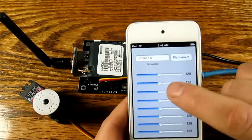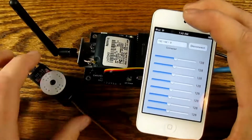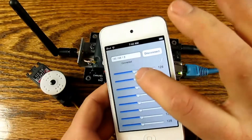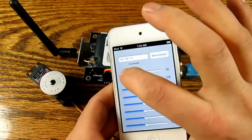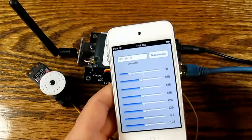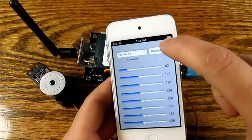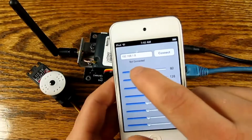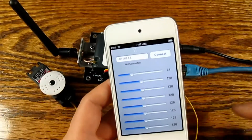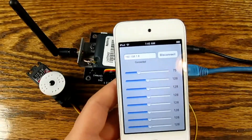We'll go ahead and move the slider, and you can see this particular servo corresponding to the first slider, first channel, move along with the slider bar. And just to show you that it is connected, we'll go ahead and disconnect — and it can't move. Go ahead and connect, and it moves again.